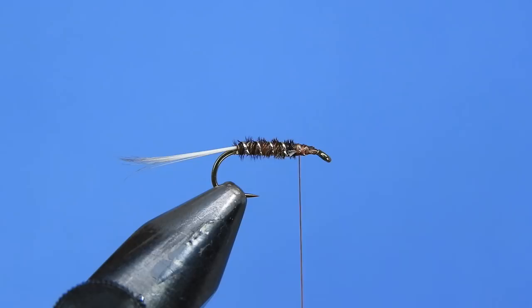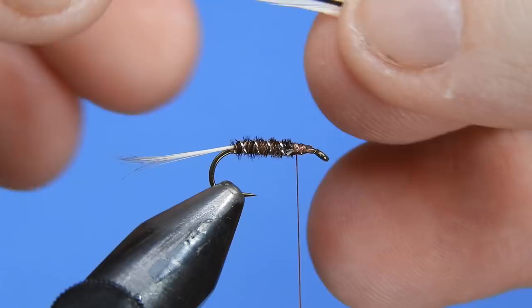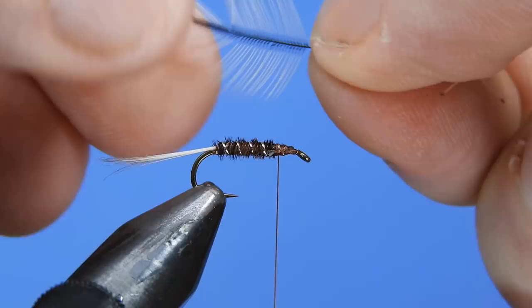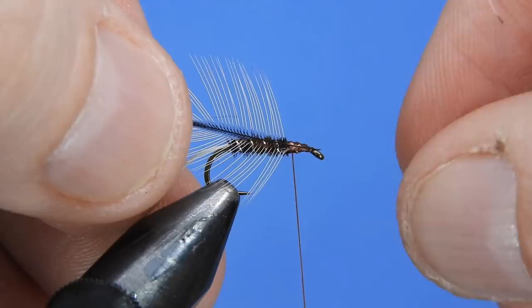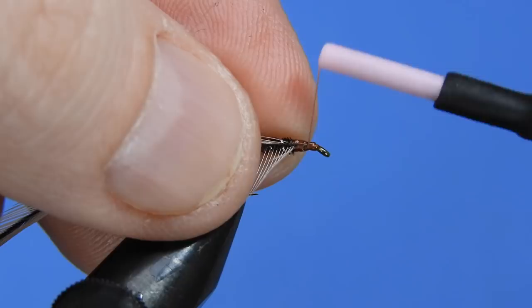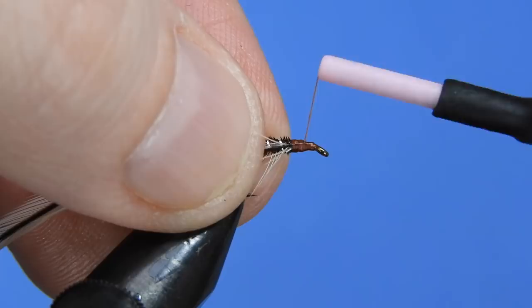For the hackle on this we're going to be using a silver badger — a Whiting silver badger saddle hackle — sized to a size 14. Basically you want this to be about one and a half times the width of the gap of the hook. We're going to tie this in on the dull side, flaring out some of the hackle fibers and bending back the stem just to make sure it's locked in place.